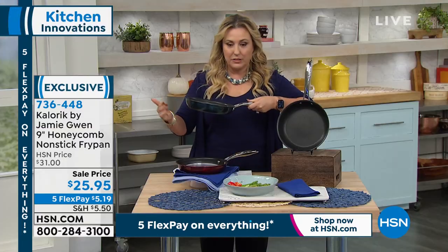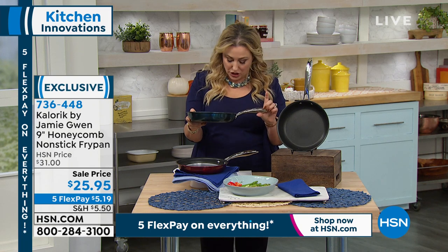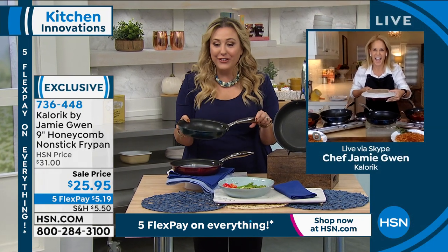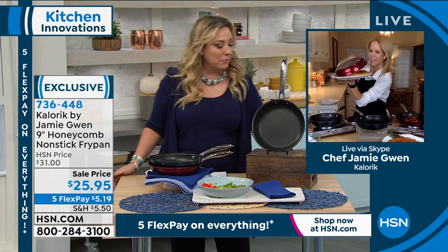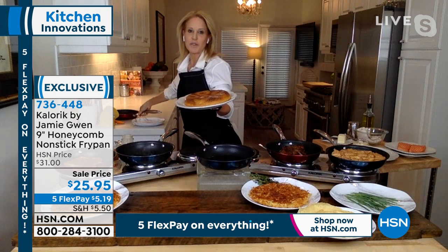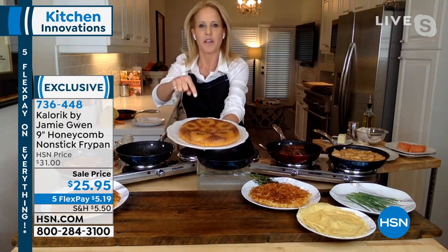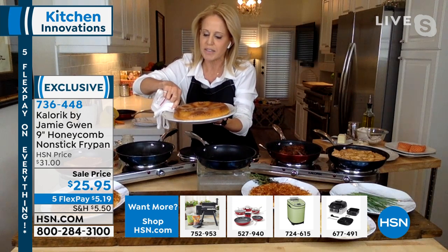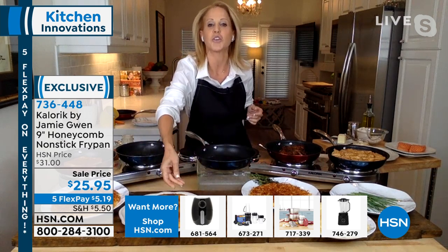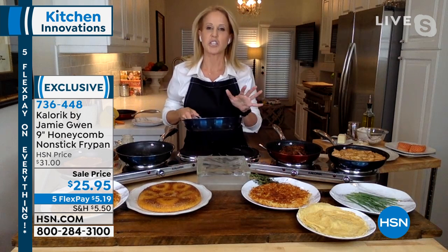Now, one of those must-have items — run, don't walk to your phone or computer to order this incredible honeycomb design non-stick 9-inch fry pan from Caloric. Chef Jamie Gwen brings this to us. She has gone through all the details to make sure everything is great for the home cook. Two color choices: metallic blue or metallic red. Chef Jamie is a graduate of the Culinary Institute of America and Le Cordon Bleu, and you've seen her on the Food Network. She's part of our HSN family.